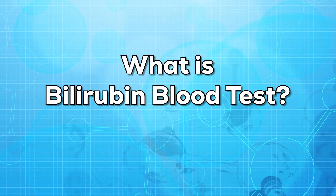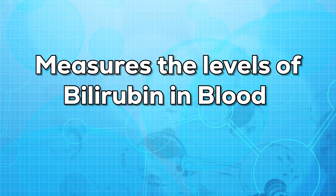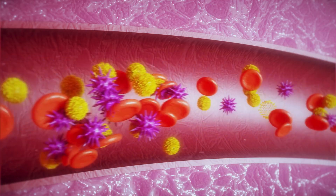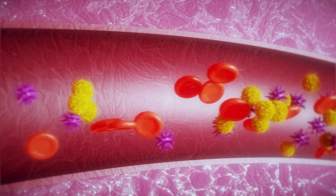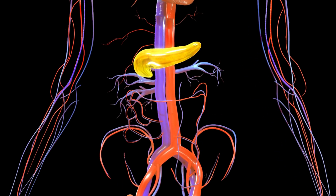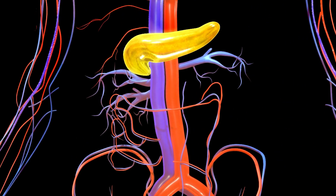First of all, let us know what is the bilirubin test. It is a test that measures levels of bilirubin in the blood. Bilirubin is a yellowish substance that is made during the process of breakdown of red blood cells. Bilirubin is found in bile, and bile is a fluid found in the liver that helps in digesting food.